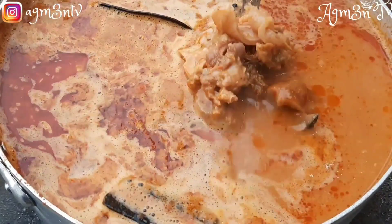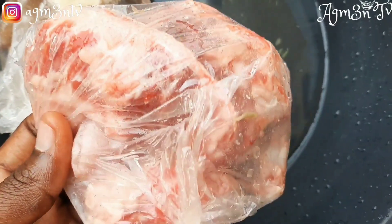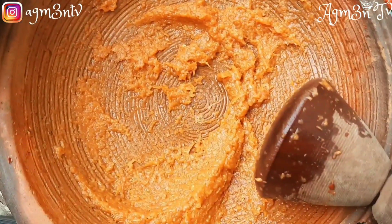This is called offhouse — the internals of animal are called offhouse. So these are my offhouse, this is my wele. I'm washing all of that as I proceed.